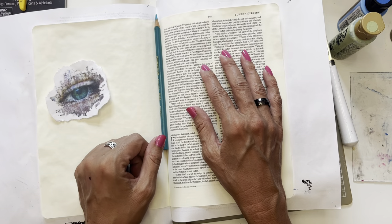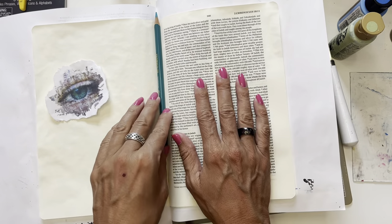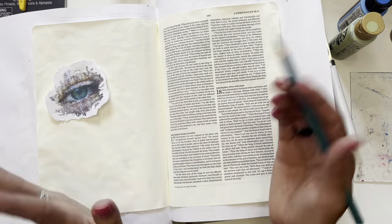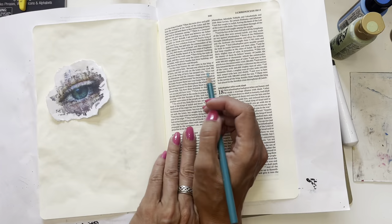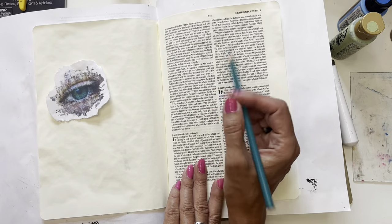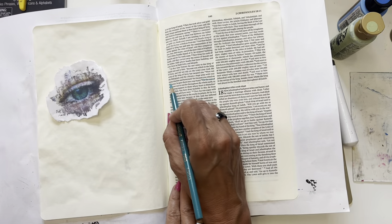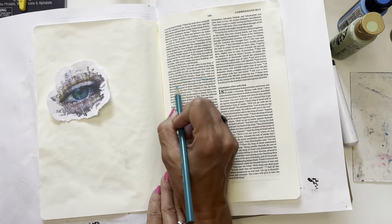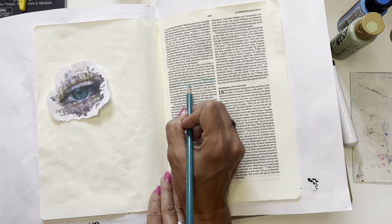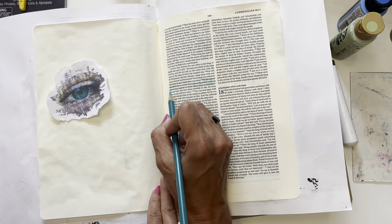I hope you're all having a blessed week. Welcome back — I know it's been a while. I've been in a lot of transition. Today we're going to be in 2nd Chronicles, focusing on chapter 16, verse 9: 'For the eyes of the Lord run to and fro throughout the whole earth to give strong support to those whose heart is blameless toward Him.'